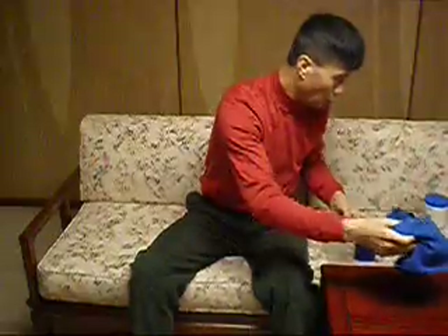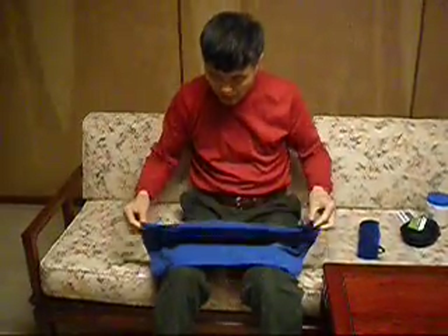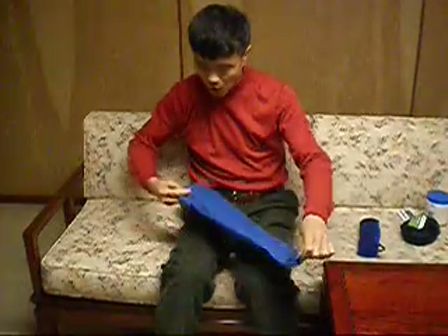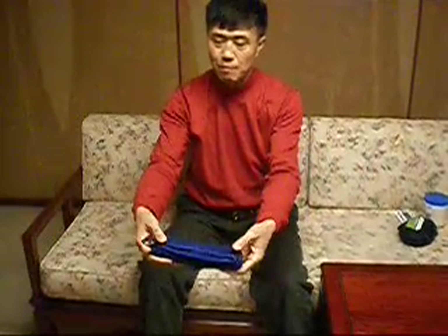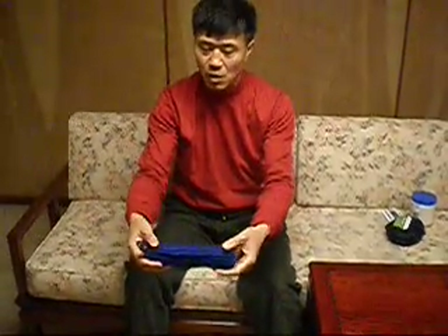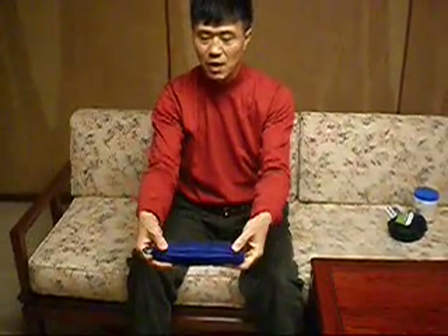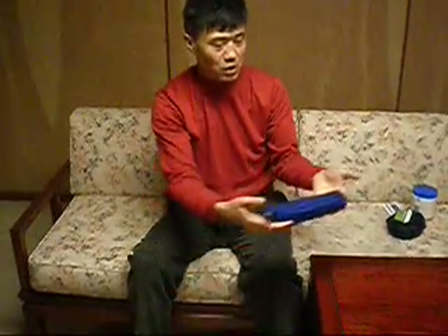First you fold the towel and roll it from one end to the other. After folding, you wet it — wring it dry, then wet it again until it's soaking wet but nothing is dripping. After wetting it, you can put it into the microwave.